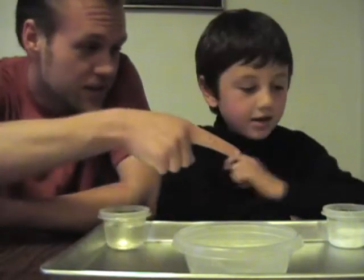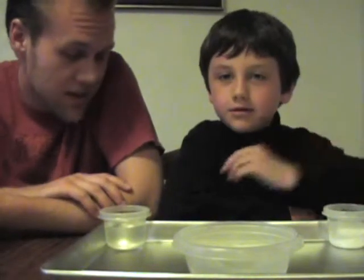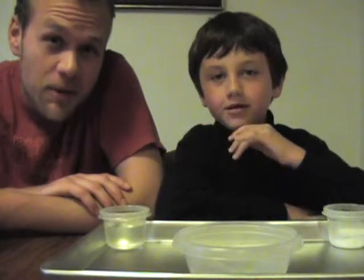We're going to be using vinegar. Baking soda too. Yes. When they mix together, they're going to make a chemical reaction. What are you using today, Sam? Vinegar and baking soda.